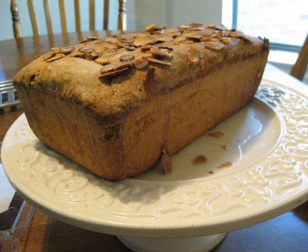A traditional American pound cake would contain one pound each of flour, butter, eggs, and sugar. This recipe is quite popular in the cuisine of the southern United States.